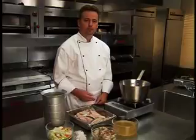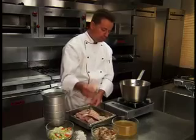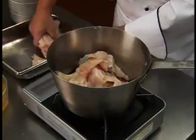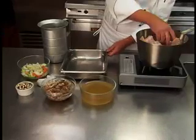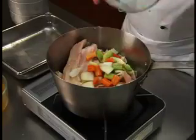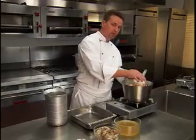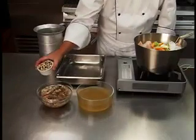For this procedure, fish bones will be used. In a large stock pot, place your fish bones, mirepoix, a sachet of bay leaf, thyme, crushed peppercorns, and parsley stems tied together in cheesecloth, and optional mushroom trimmings.